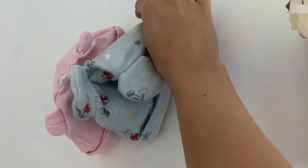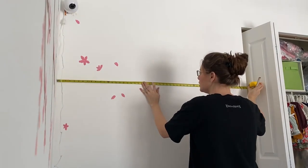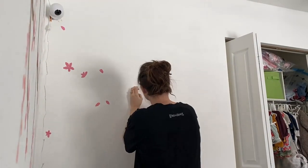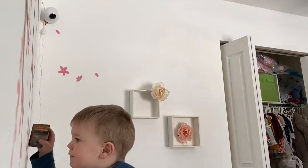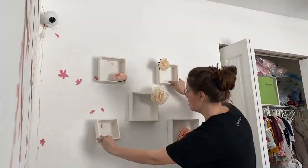I moved the dresser to next to where the tree is and I like this much better — it balances out the room a little bit more. All of this is pretty much eyeballed; I just kind of put things up where I felt like they were correctly positioned. My son was extremely helpful with this process, as you can tell.